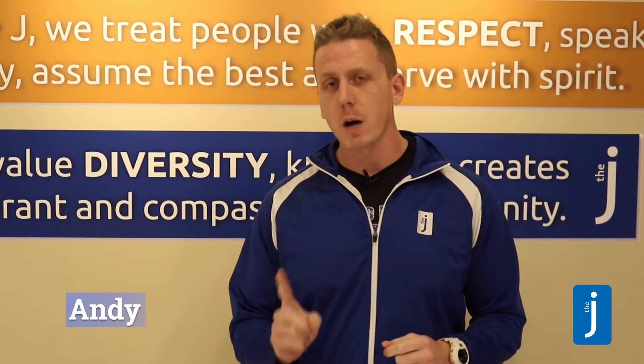I just wanted to show you some proactive, common sense ways that you can practice good hygiene, health and safety at the J.